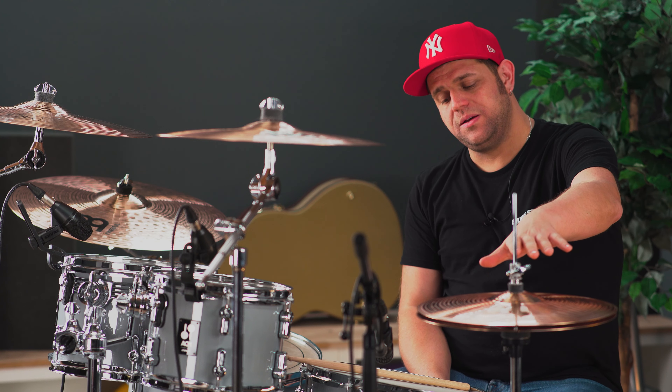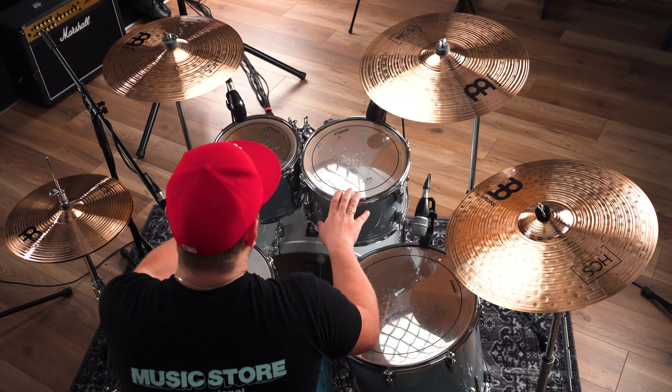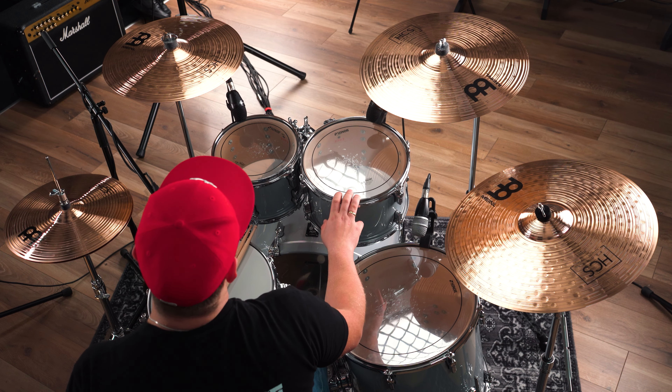Mit enthalten ist natürlich auch noch der Sonor 2000er Hardware-Satz. Er besteht aus der Hi-Hat-Maschine, dem Snare-Ständer, der Fußmaschine und zwei Galgenbeckenständern. Natürlich inklusive auch noch der Doppel-Tom-Halter aus der 2000er Serie.